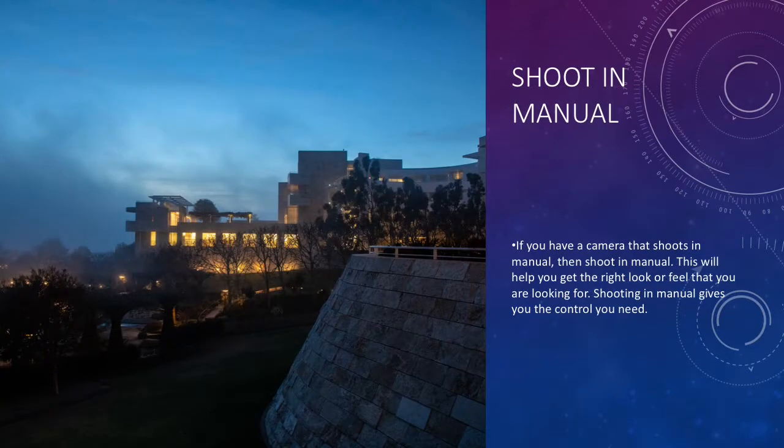Also, always remember to shoot in manual when you're taking photos in darkness. This will help you get the control you need to take the right photo and get the right look or feel that you are going for. So remember to shoot in manual when shooting night photos.